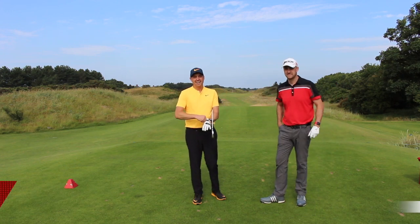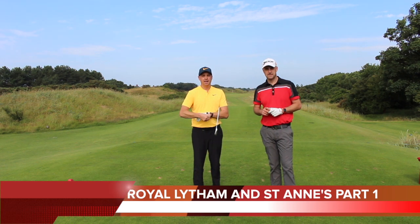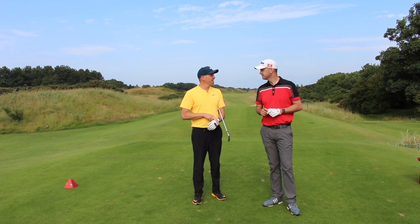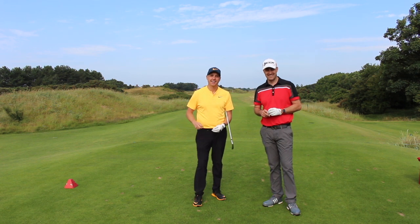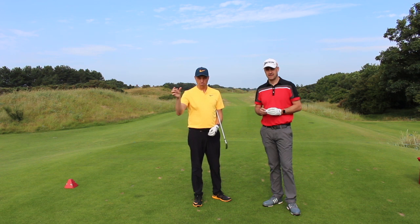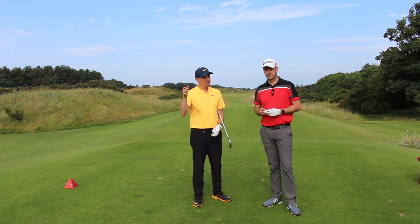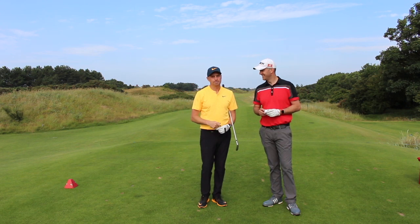Right then guys, start of our back nine vlog at Royal Lytham. We've got Mike Newton down with me. We've had a little nine hole warm-up, plenty of shots, so we're nice and loose for the back nine. We're going to split it into three lots of three, so watch all three, comment below, let us know what you think about the course — maybe more so than the golf. Be kind. Be very kind.